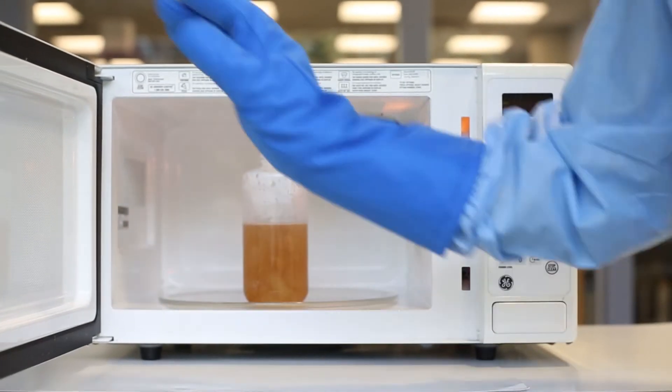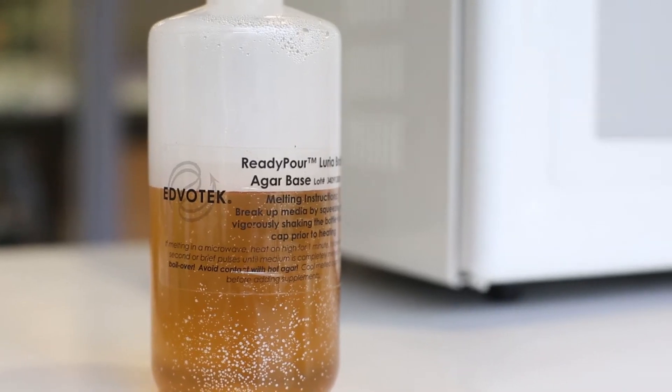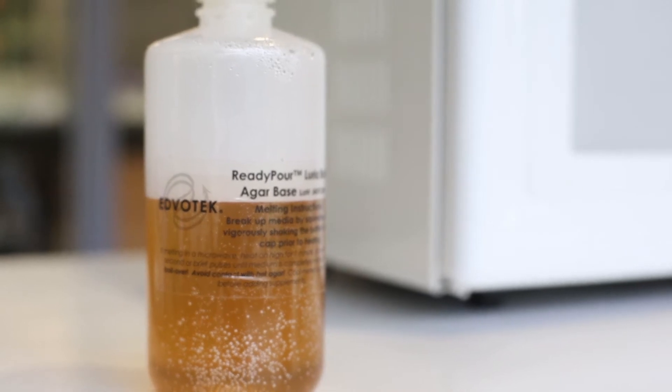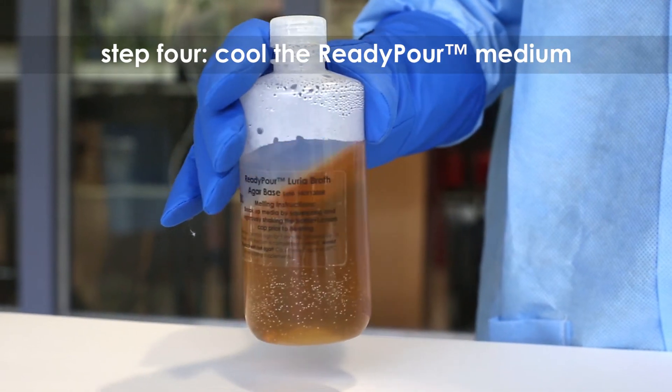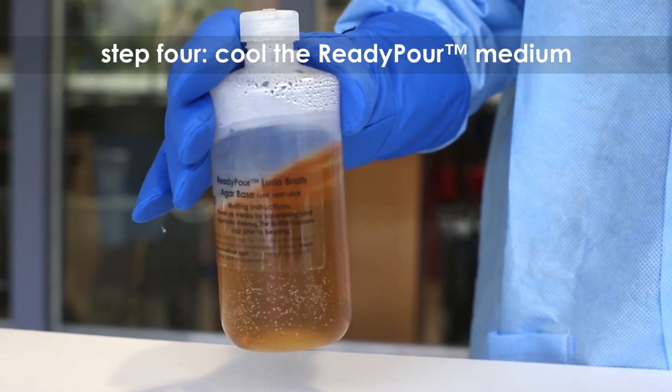Continue to heat the solution in 20 to 30 second intervals until the agar is completely dissolved. Keep a close eye on the medium to prevent it from boiling over.